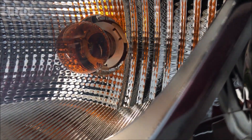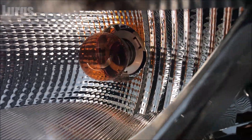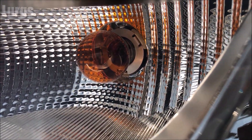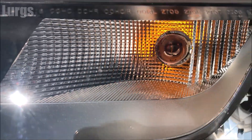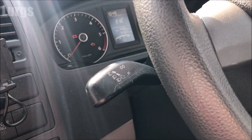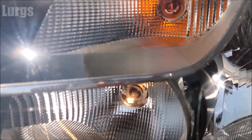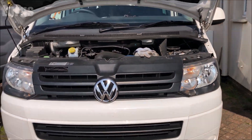If you're not sure you've got it the right way in, just go and have a quick look on the other side of the van at the other indicator bulb. Let's put the indicator on and make sure it's working — which it is, superb.